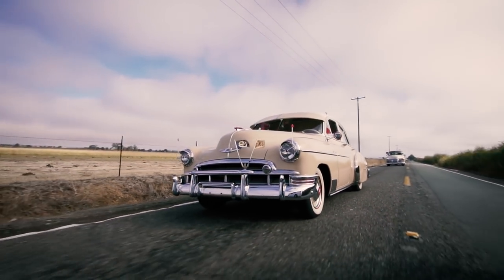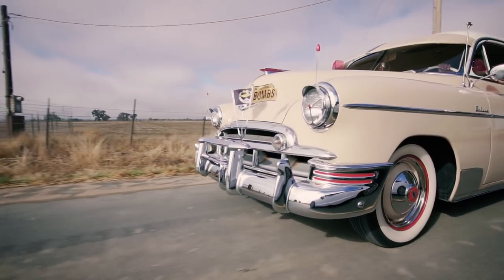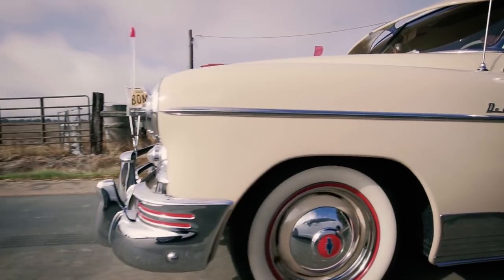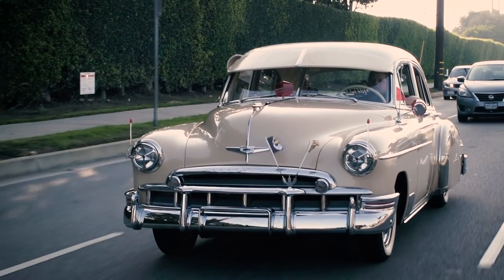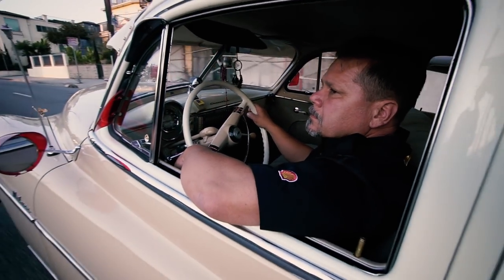I love the way the body style on the outside looks — all the chrome, all the stainless, just shiny. It just brings out the look of the old car. When I'm driving my car around, people are yelling out, 'I love your car, it brings back memories.' They give me a thumbs up. It makes me feel good. It makes me feel proud that I did all the work myself.